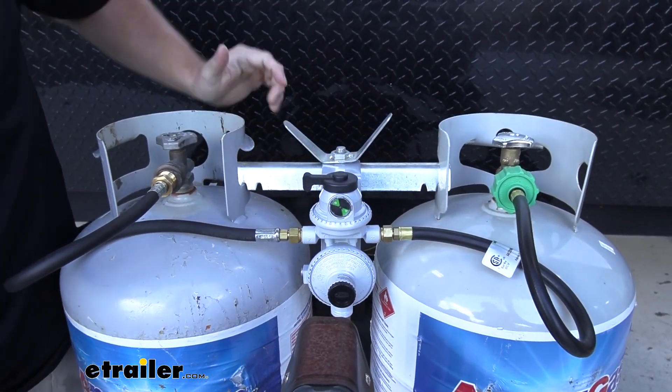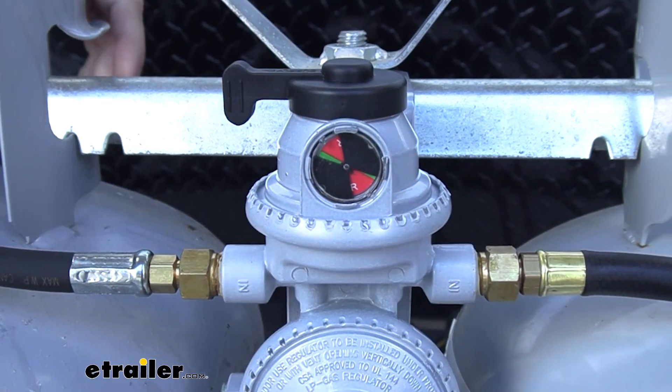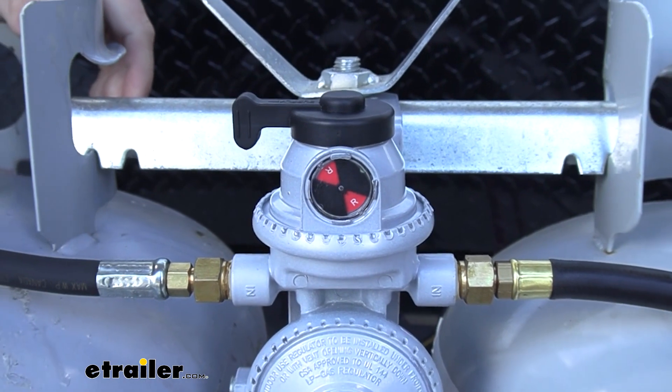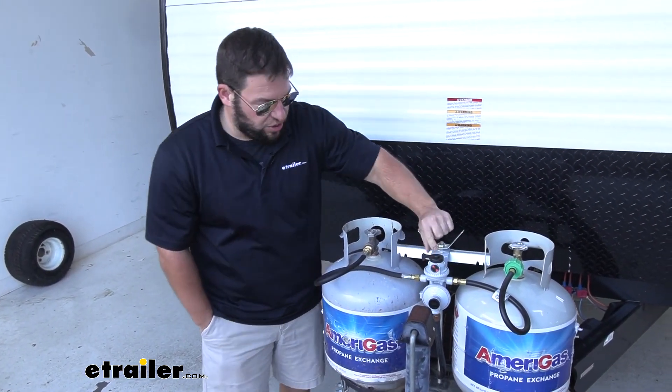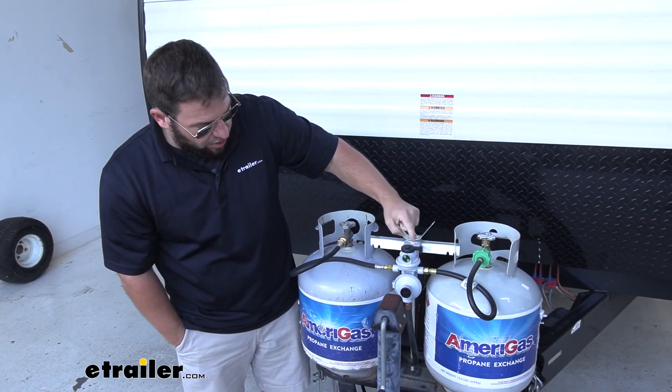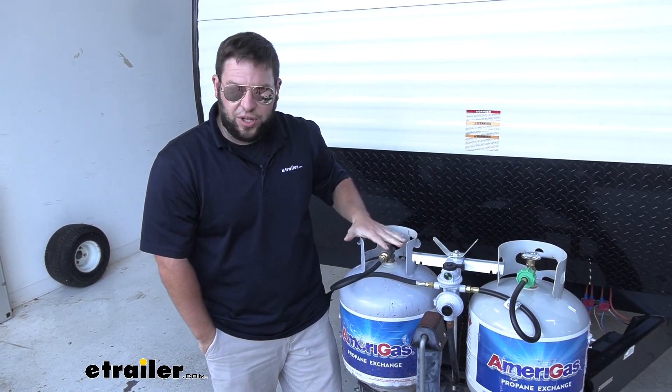Now if I flip it over to this one, you're going to watch it slowly switch over and realize there's no propane in this one because I have the valve shut off. With that in mind, just because it's red doesn't mean both tanks are drained. You want to switch it over to the other one. You see green, it knows this one's full, and you're still good to go, and you can replace this one now.